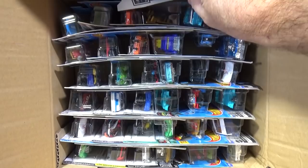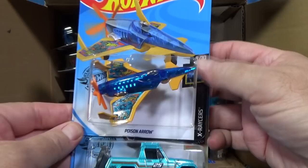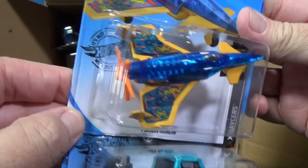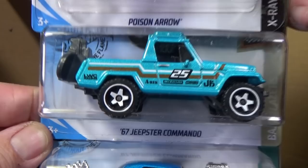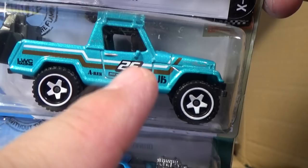There are normally about three new models in the case assortments — last month there were four, but this time it's back to three. Here you have Poison Arrow, Hot Wheels Fantasy Jet — that turbine prop in the back does turn — and the 67 Jeepster Commando. That was a super treasure hunt in the last assortment; if you get a metallic green one, it'll say '25th' for the 25th anniversary of Hot Wheels Treasure Hunt.